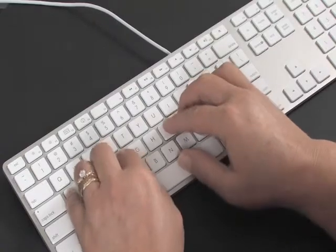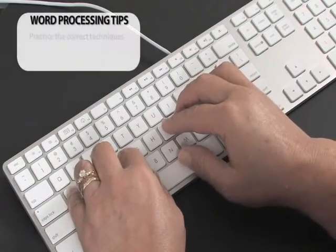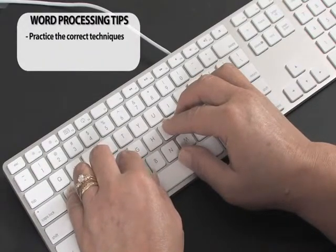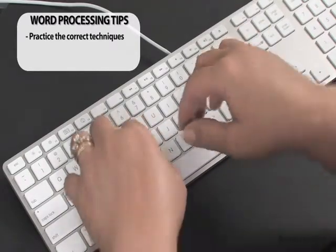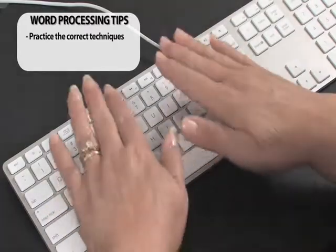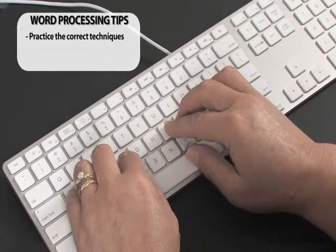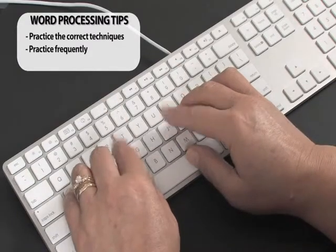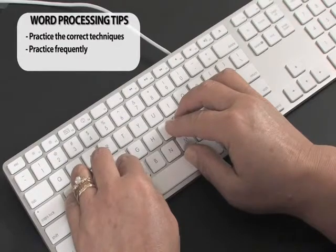It's a lot like the correct position for learning to play the piano. Keeping your wrists straight and flat is very important so that you don't develop carpal tunnel syndrome — you don't want to be typing with your wrists bent up or down. Make sure your chair and desk are at the right level to keep your wrists straight and flat. It takes weeks of daily practice to become a skilled keyboardist.